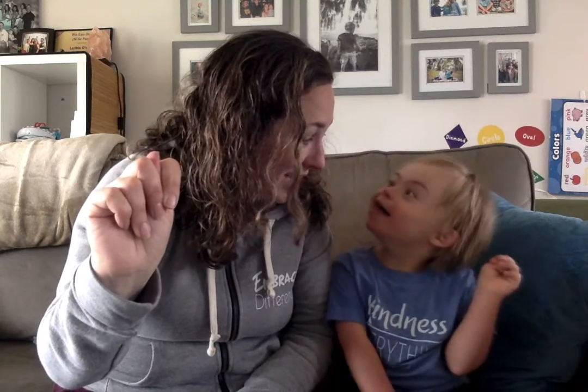Q is like a G but it's pointed down. R is just twisted fingers — Mrs. Reno. S is your thumb in front — so there's A and then there's S. T is like this, with your finger in between.